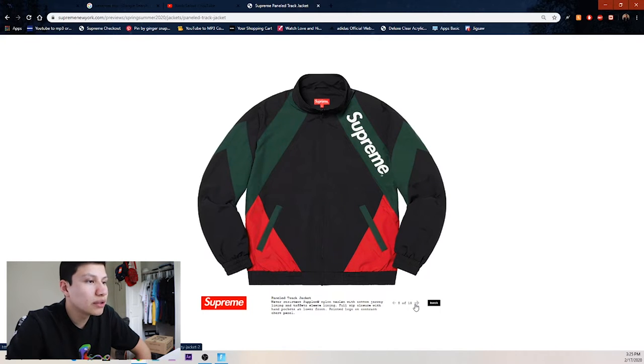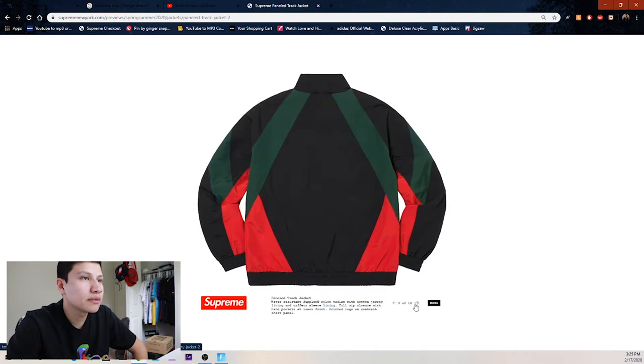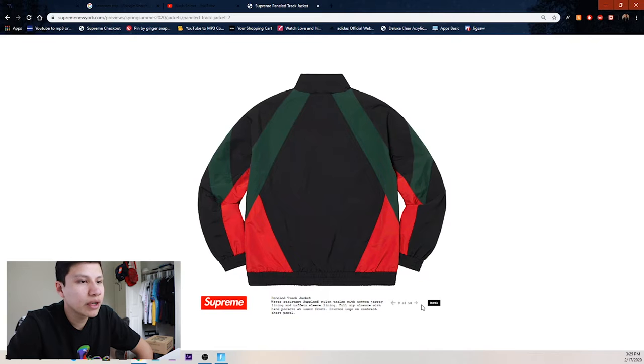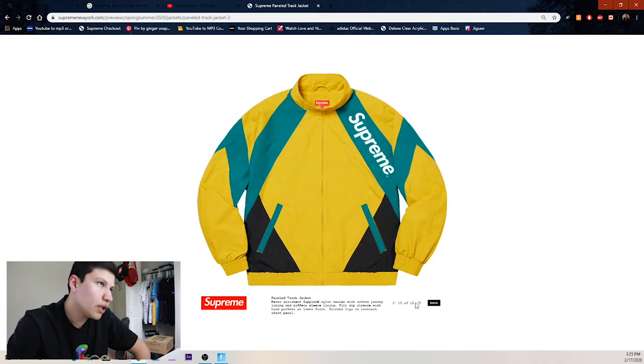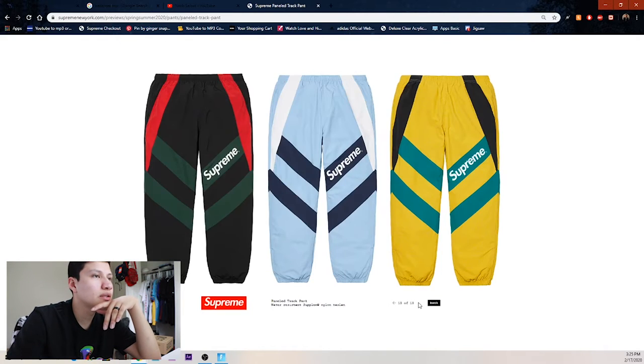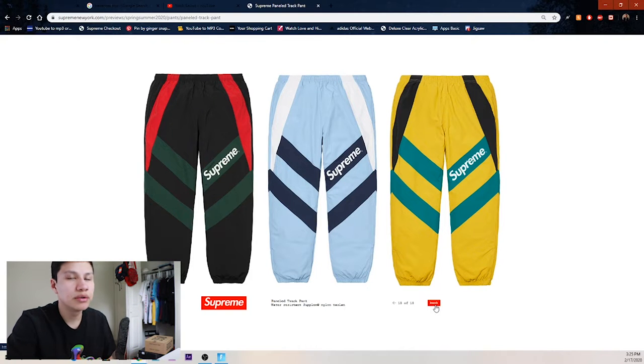We got the paneled track jacket — black, green, and red. Then we got yellow, teal, and black. Then this one looks pretty clean — baby blue, navy, and white, a nice color combo — and the pants to match.